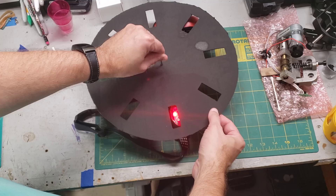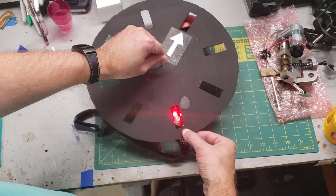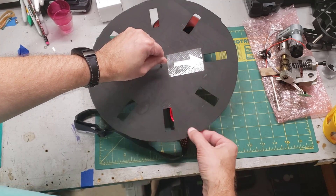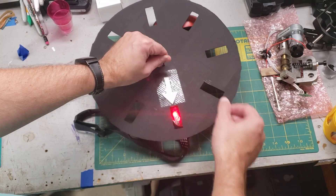Let's spin it slowly. Now it's off — back on, off, on, off, on, off — and so on. In this particular case there are eight slots.